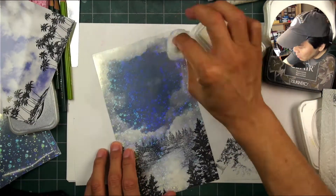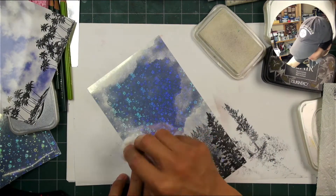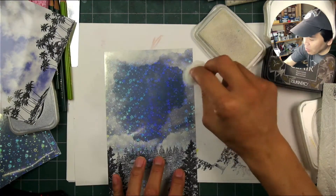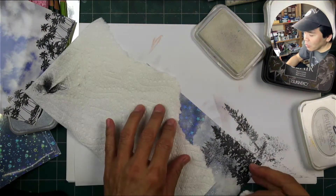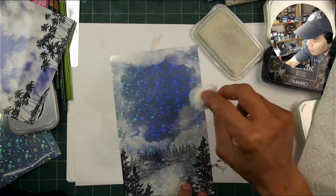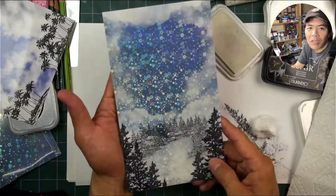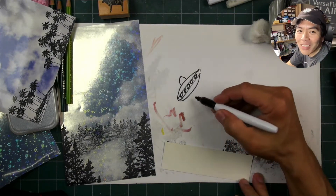I'll go in and embellish it more. Earlier I was showing people a photograph of some clouds with palm trees — that's kind of the look I'm going after. You can move your template around, kind of hit your clouds a little bit unevenly. You can see where they're a little bit lighter in some areas and a little bit darker.